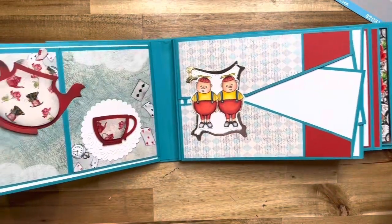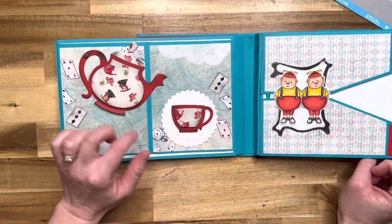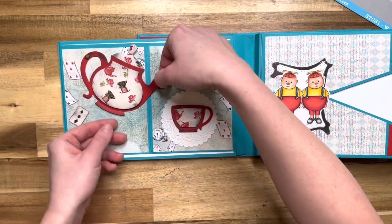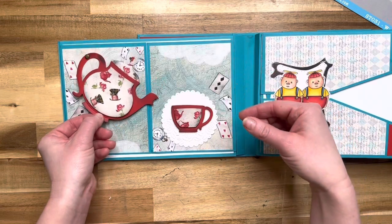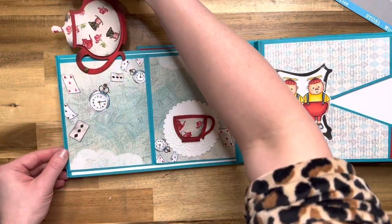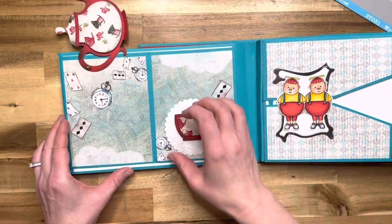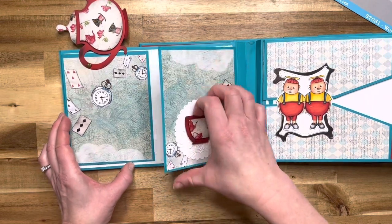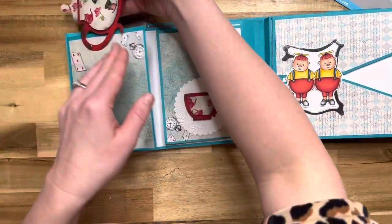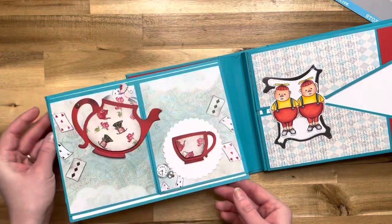Then we go to page two, and page two is one of the funnest pages in the whole book. This is the new die from La La Land Crafts — it is called the tea set die. I wanted it to look like the little teapot was pouring into the teacup, but I also wanted to use it as a closure. So it is on a little brad there and it opens up like this. When you close it, it just pops right into place because it is magnetic under there. Then this section opens here, and it closes back up. This opens up and you have two large spots for photos.